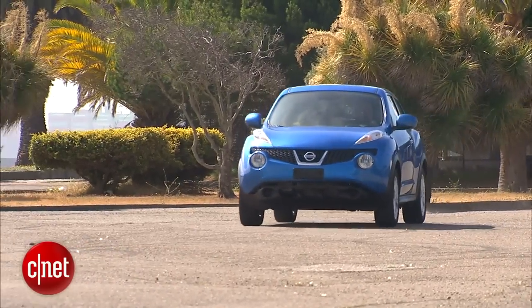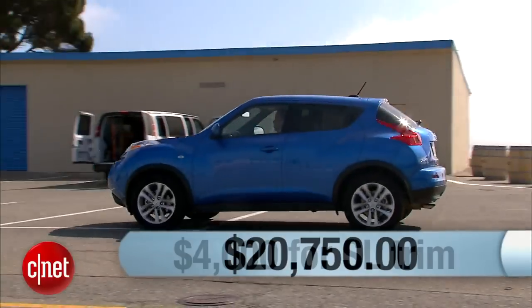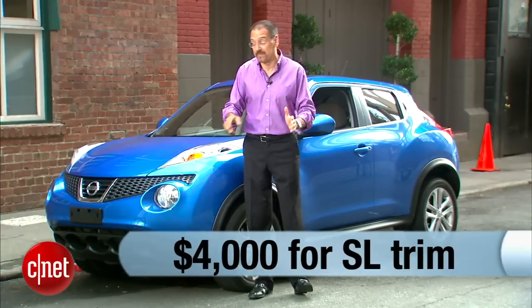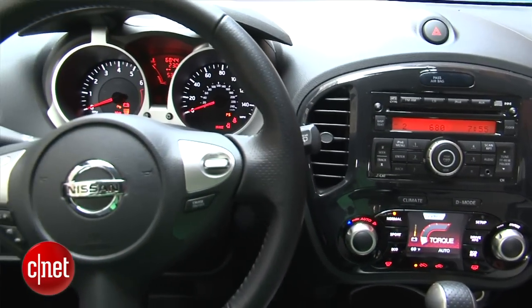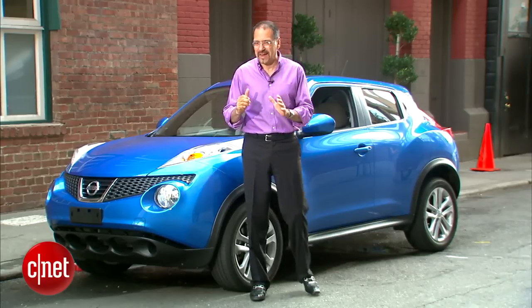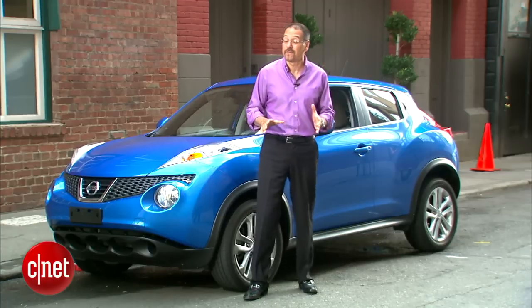Pricing a Juke is pretty straightforward. Start with the base S at $20,750, and then blow right past that. Add about four grand and go all the way to an SL — don't fiddle around in the middle with options or the SV trim we have here. Go to the top; it's the best value. You get the navigation system, upgraded audio with the Rockford Fosgate deal, the icon display that changes buttons, leather interior, keyless entry, moonroof, and a whole bunch of great stuff. I would go with the CVT — it's the right transmission, giving you the perfect combination of efficiency and performance. I would skip the all-wheel drive; it sounds really cool, but $2,150 on a car like this is a very steep extra.